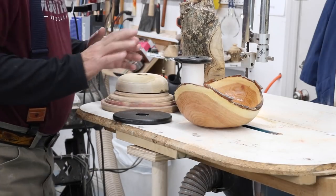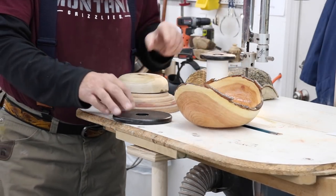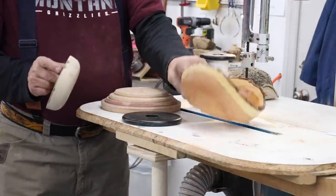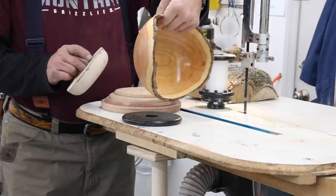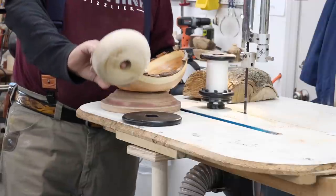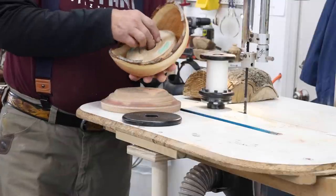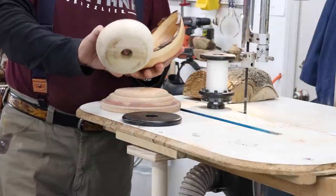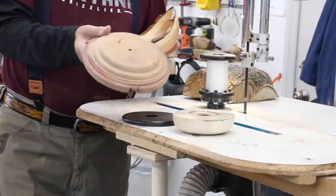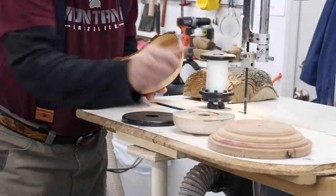Let's take a look at this Natural Edge Chuck. Ordinarily, what I use when I complete the bottom of a piece - this is a nice Honey Locust Natural Edge Bowl - here is a friction drive that would go inside that bowl. This particular one threads onto my spindle and that would sit in there and drive the piece. Here's another one that's a little bit bigger, and I've got a bunch of these around the shop.